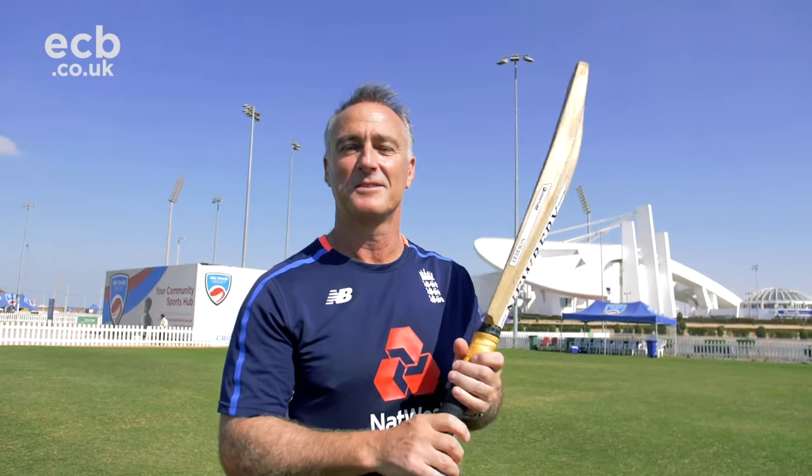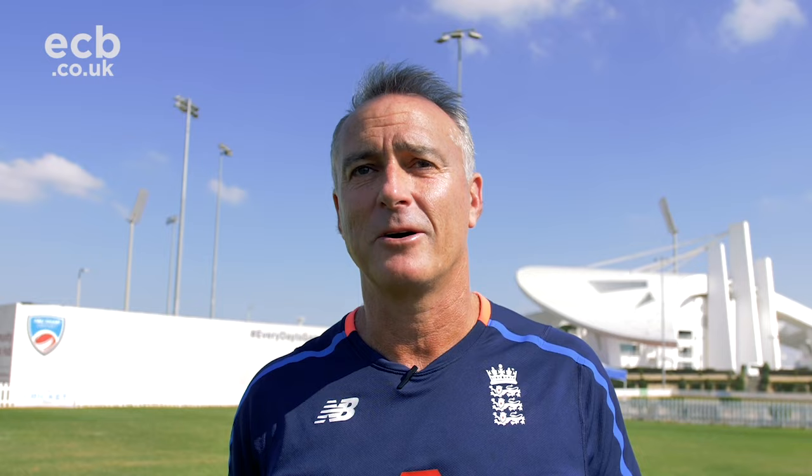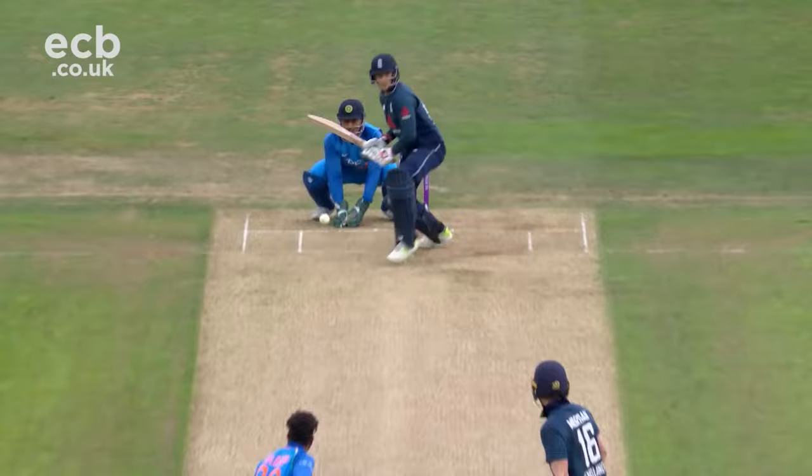Hi, I'm Graeme Thorpe, National League batting coach with England, and here we are in Abu Dhabi. We're going to do some batting skills on playing spin. The first part of playing spin for me, in terms of developing a flow, would be making sure that they learn how to pick length and play it from the right place.